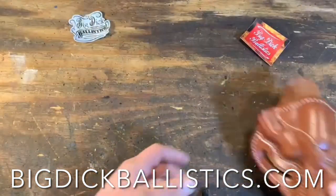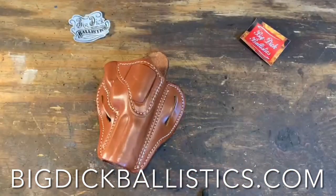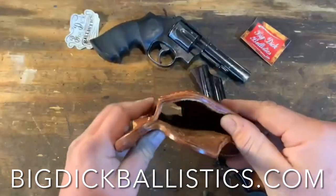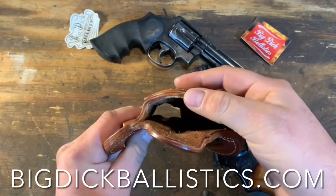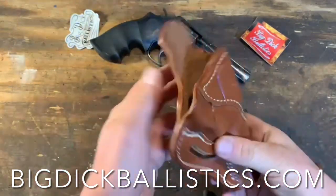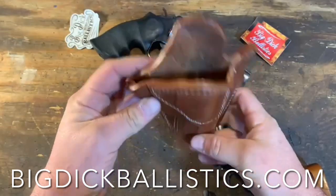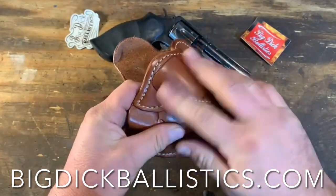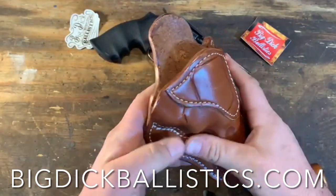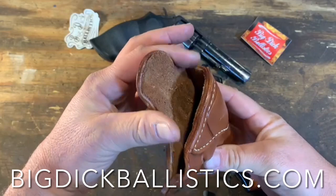I can sneak an N-Frame into it if I really get ambitious. There's my N-Frame, there's my K-Frame. Look at this nice, thick holster — that's some really good leather. I really like this secondary layer on the outside, because if you're going to carry something on the outside of your waist, it's bound to rub on things.